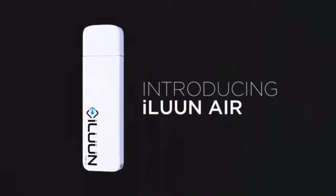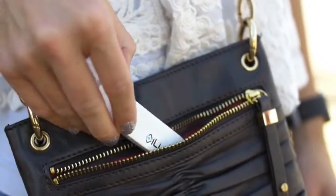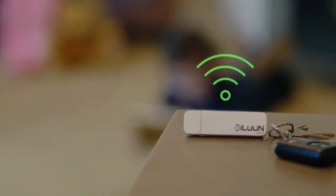Introducing iLoon Air, the world's first wireless flash drive reinvented with your mobile lifestyle in mind. With the iLoon Air in your pocket, in your bag, or across the room, you can now wirelessly transfer files and media, stream videos and music, and store and share photos and documents to and from your mobile devices.